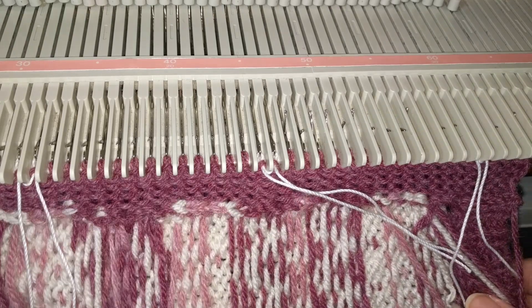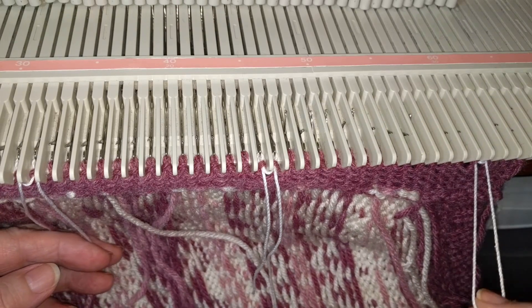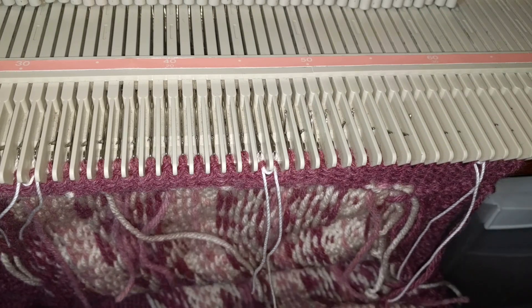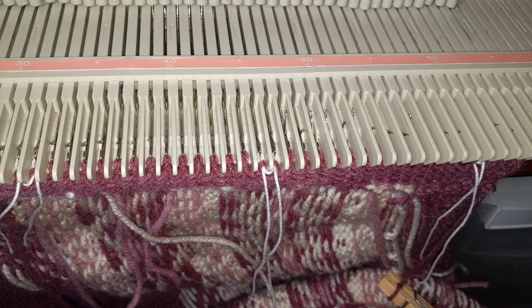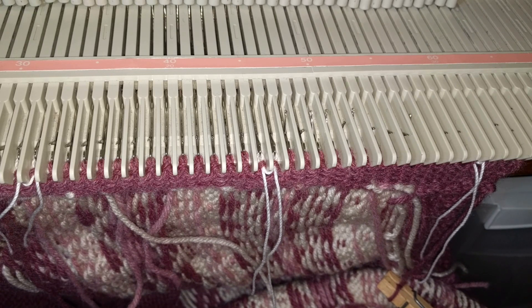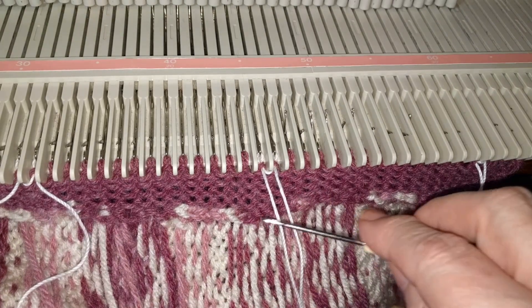We're now ready to begin doing the buttonholes. I have just marked all of the buttonhole stitches. I'm going to knit five rows. After I did the sample, I just really was not happy with the width of the band in relation to the size of the buttons. So instead of using twelve rows on each side of the band, I have changed that and cut it back to ten rows on each side. So what I've done now is knit five rows from the pickup to the marked stitches. I'm going to knit five rows at tension six, one row at tension eight, and then another five rows at tension six.